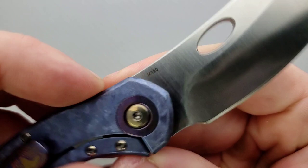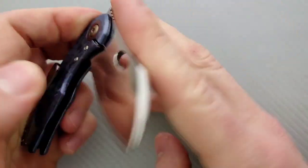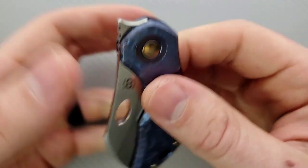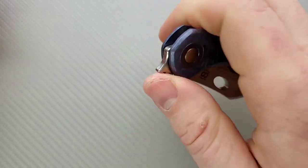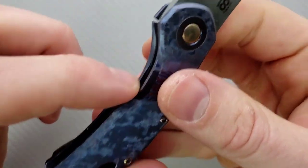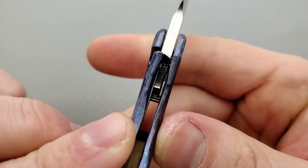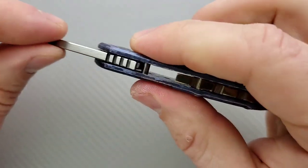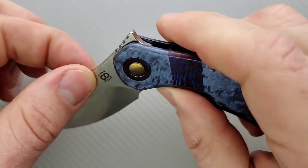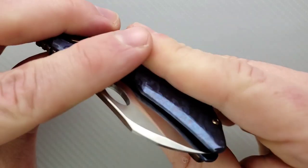It says 'Olamic Busker' on one side and 'M390' on the other side — and that's all that we see, which I think is really all that's necessary. The front flipper is extremely easy to engage, and the titanium lock bar is also very easy to engage because they've cut it out just a little bit on both sides, making it easy to access. There is a stop pin back here and you can see there's just a little bit of shouldering right there — that's exactly how it should be.